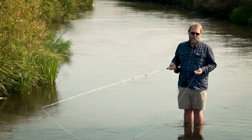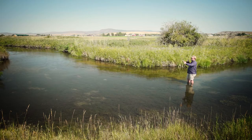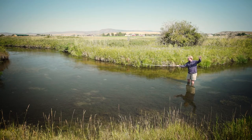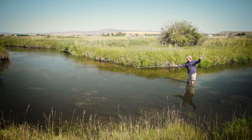A lot of times on a small creek, whether it's a mountain creek or a bushy overgrown creek in the Midwest or the Northeast, sometimes there's not enough room for a back cast, a false cast, or even a roll cast. So a bow and arrow cast is a great cast to incorporate into that fishing situation, and this is what a bow and arrow cast looks like.